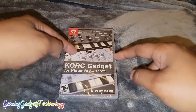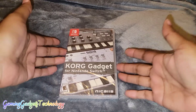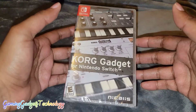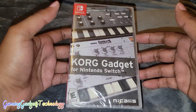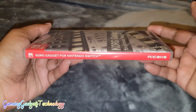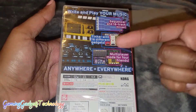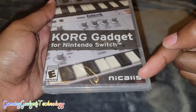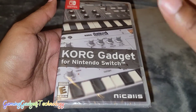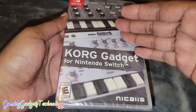What is up people! Today we're going to take a look at Korg Gadget for the Nintendo Switch. This game came out a little while ago — it was download only for some time. I was recently looking for music creation games on the Switch and found this one that Nicalis came out with. I tried to find this version on YouTube and it's not here, so we're going to take a look at it.